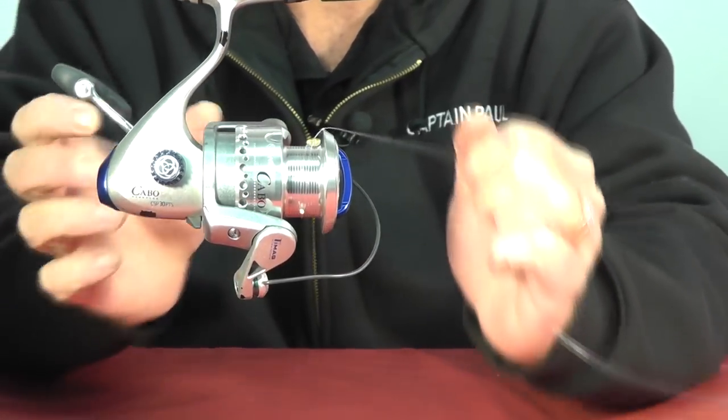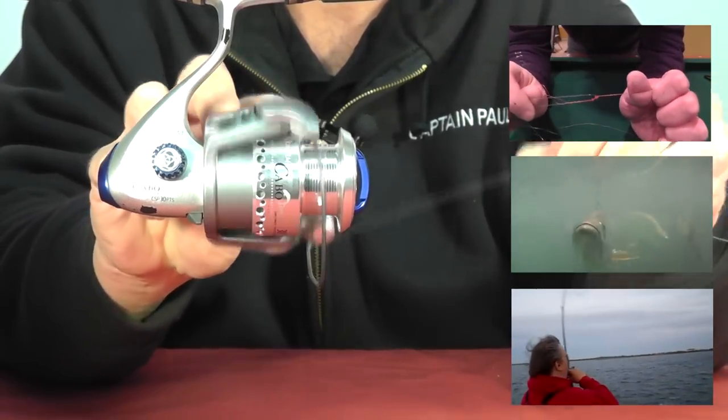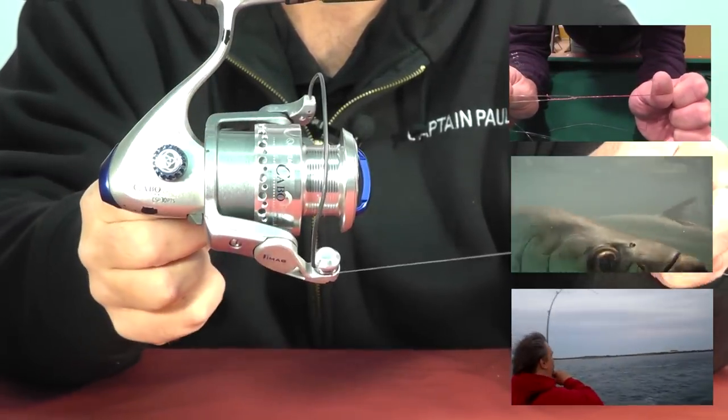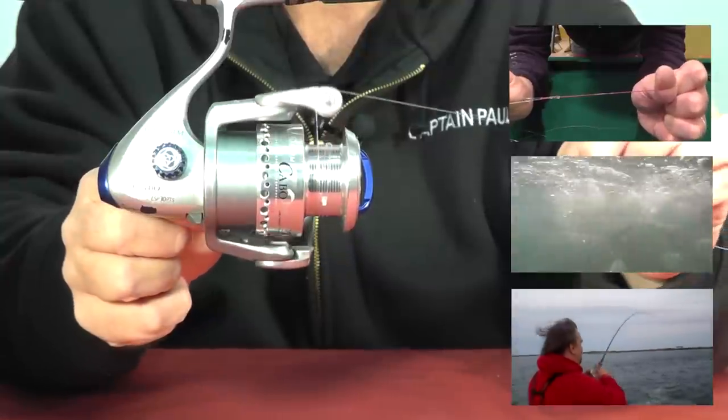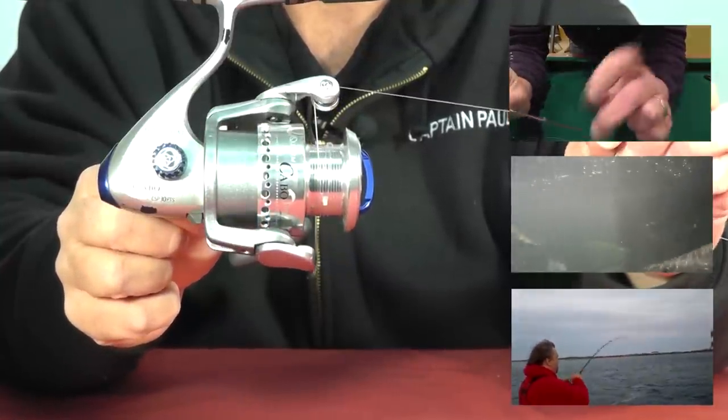So that's it for this. We'll just close the bail, good tension on the line, and wind on, fill this spool up. That'll wrap this up for now. I hope it helps somebody out there. Until next time, tight lines everybody. Bye.